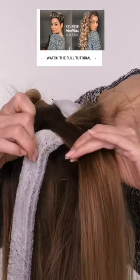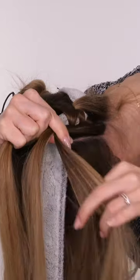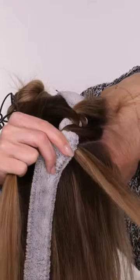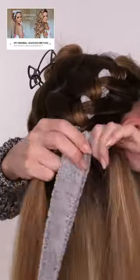Much like you do when you French braid, you pick up a new section of hair and add it to your existing section of hair — but instead of weaving, we're just going to wrap it around the front of the robe, around the back, and back where it started, so that hair itself never ends up on the opposite side of the head like it would if you were braiding.